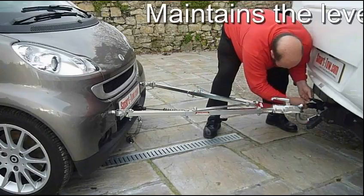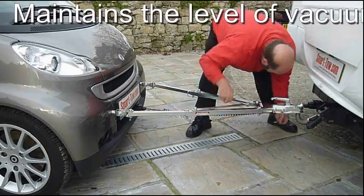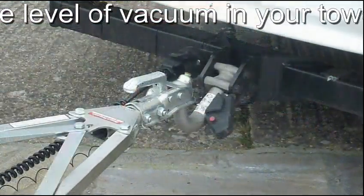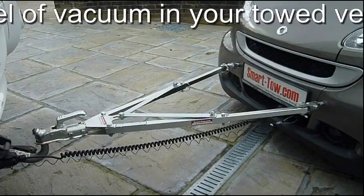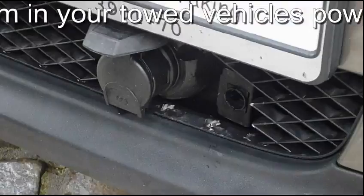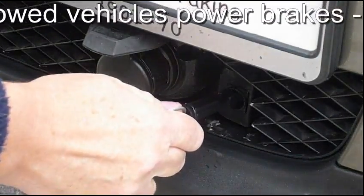No complicated setup — connect up the lights and the emergency breakaway cable, then just switch on and go. It's that simple. Of course, it is sensible to test the operation of the emergency breakaway switch.